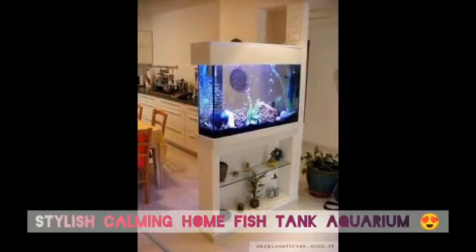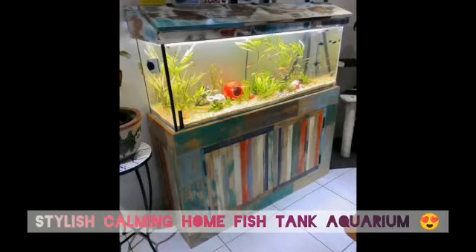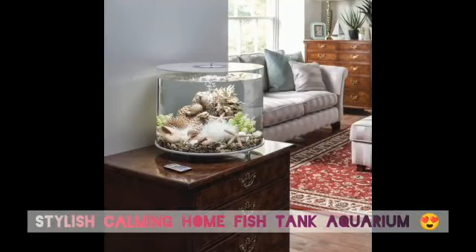When thinking about where to place your fish tank, there are a few points you need to consider. For one, water can be quite heavy, so an aquarium should rest on a very sturdy surface or stand. Secondly, avoid placing your tank in direct sunlight, which can promote algae growth.